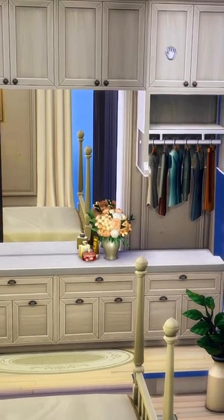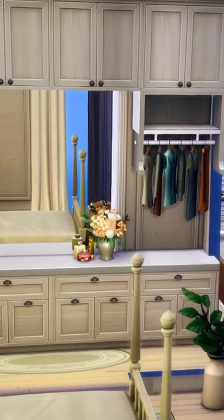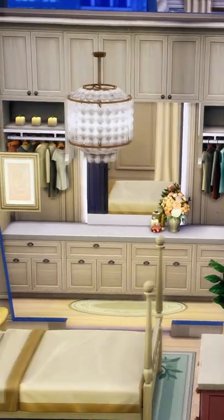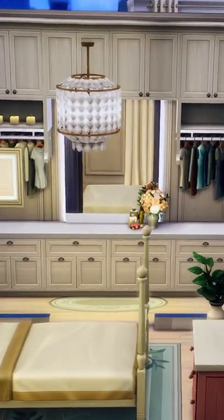This allows us to have a slightly different exterior and paneling for the cabinets whilst incorporating the hanging clothes. We've added this light-up mirror, some flowers, some candles, and I just think it looks really glamorous.